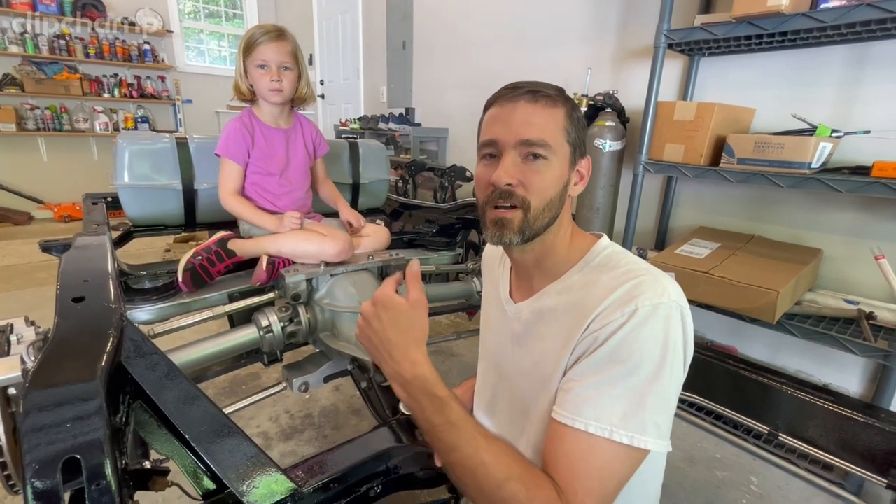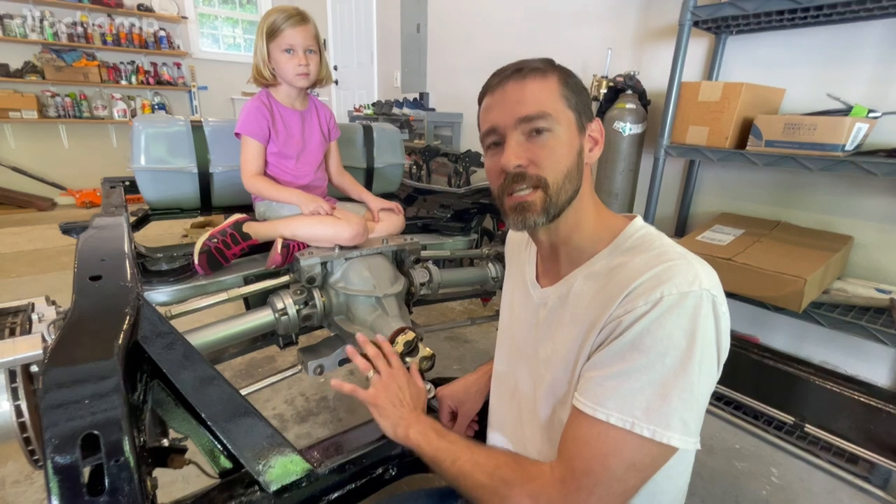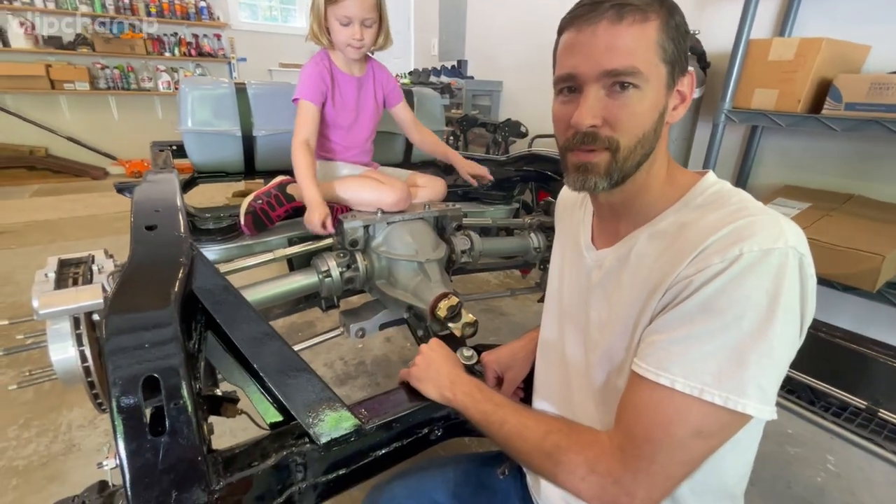Hey guys, you know the deal. You're on Cool Stuff with Eric. And today we're talking about my 1972 C3 Corvette and the axle binding issue.